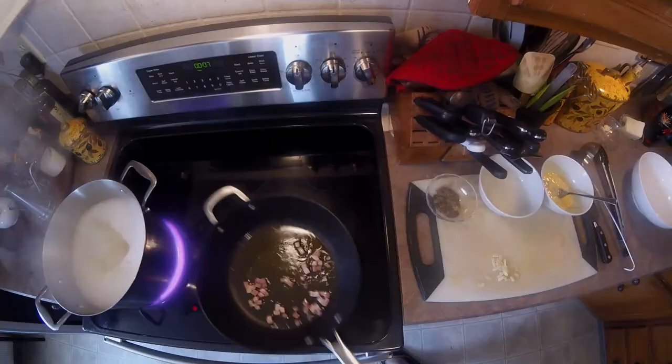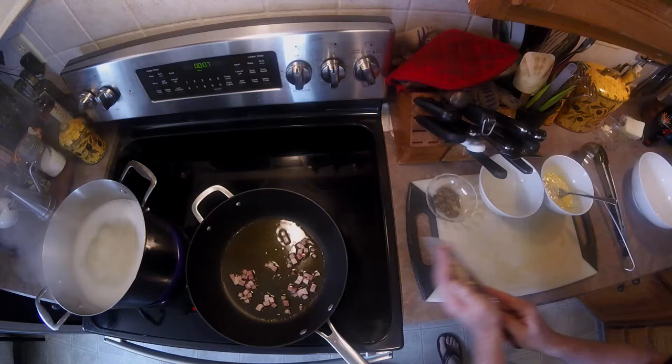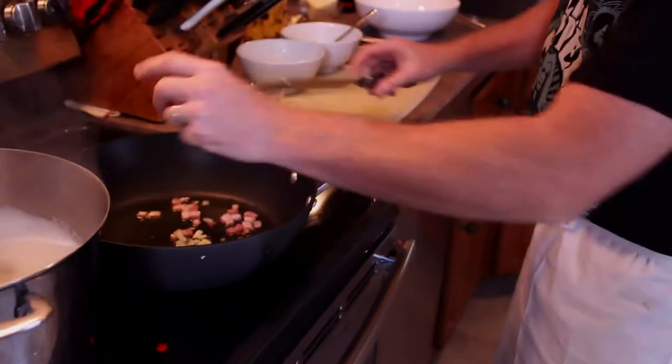Right now I got our pasta cooking. I got our guanciale rendering all that fat out right now, which is a central part of the dish. Pasta is cooking. While that is cooking we're going to add some garlic — I got two cloves of garlic.